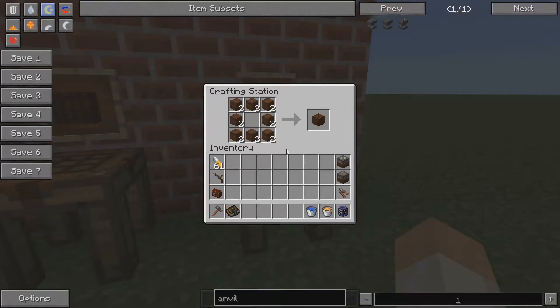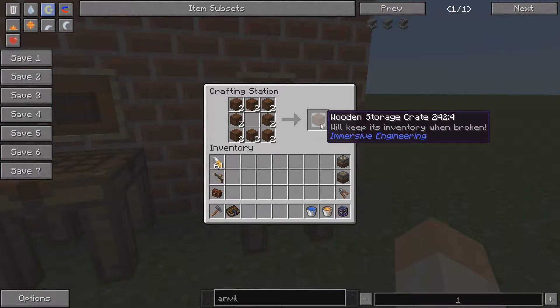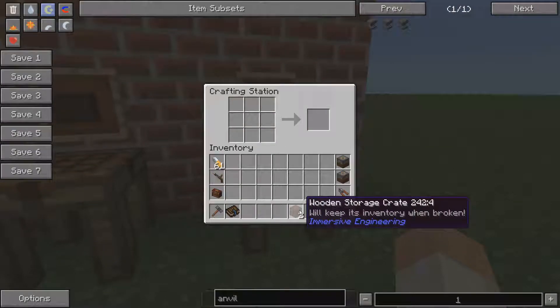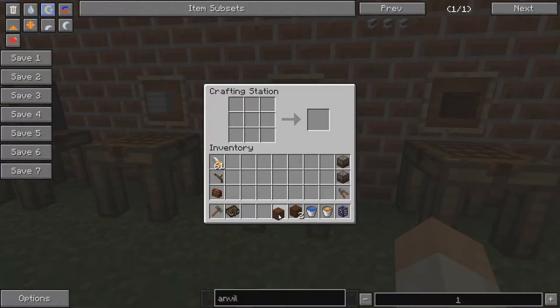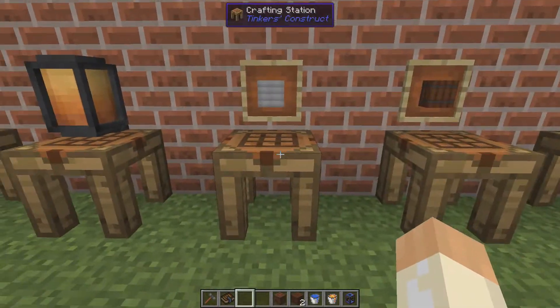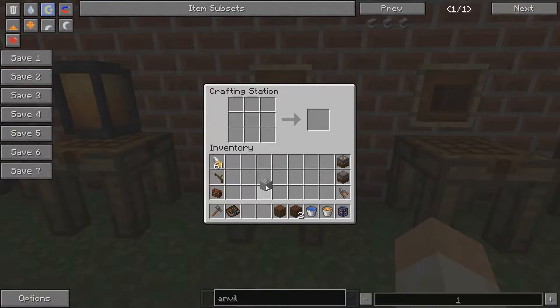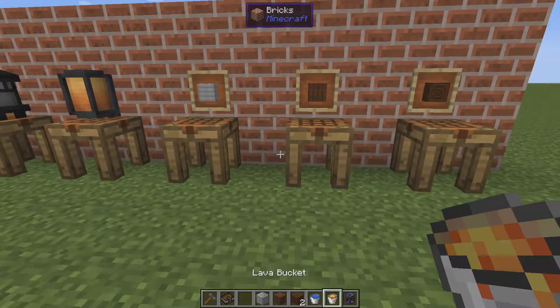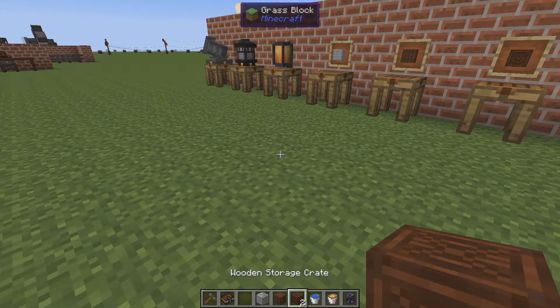Three items that you will have good use of: the wooden storage crate, the wooden barrel — also made with treated wood — and with some metal, the metal barrel. I will use the portable tank to show how this works as well.